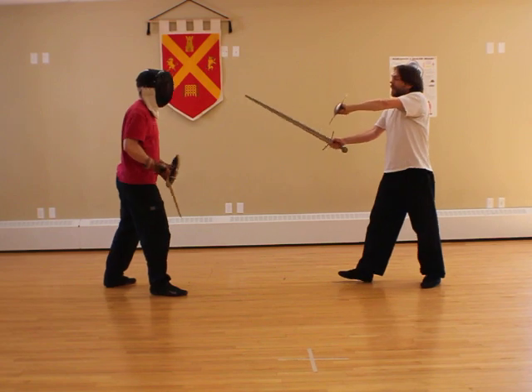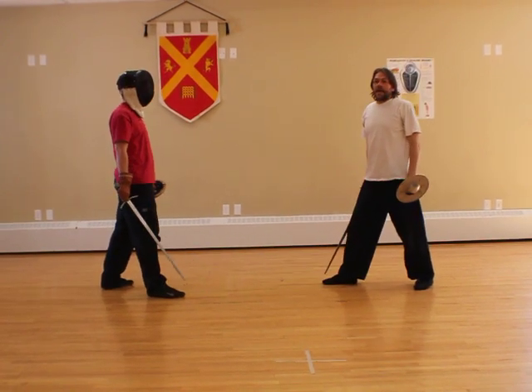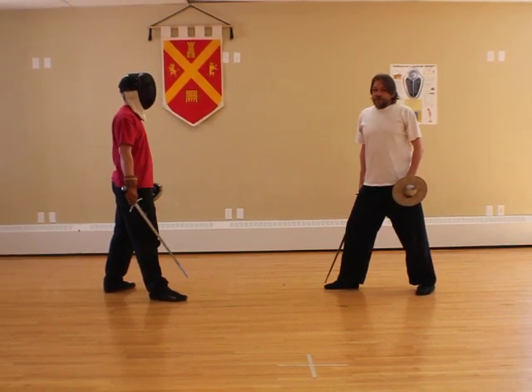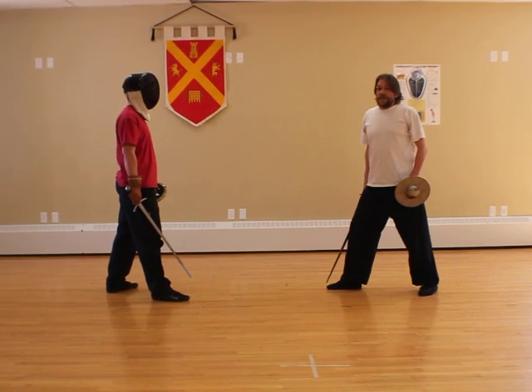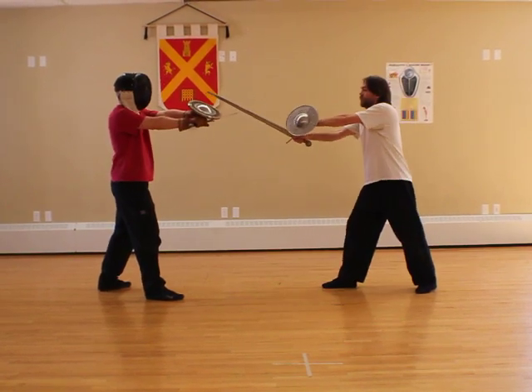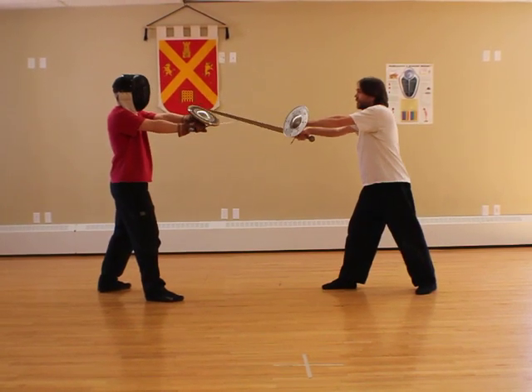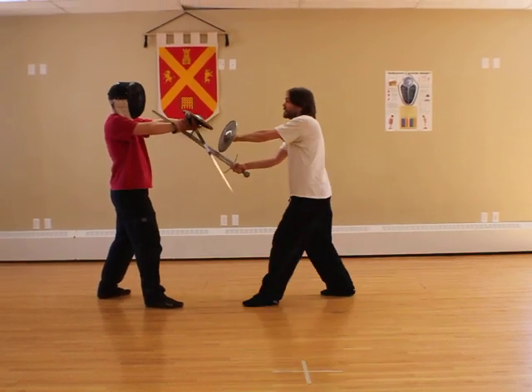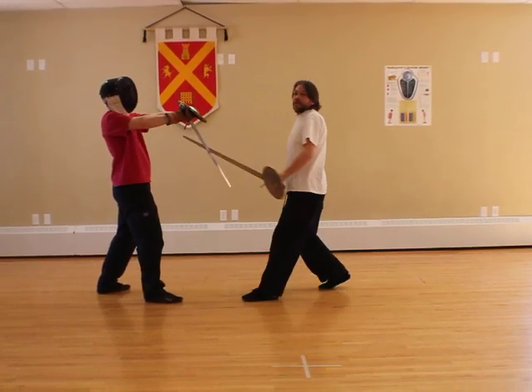The other option is that I can separate the sword and shield. When it says 'separate the sword and shield' in the manuscript, it does not mean push them apart — it means go through the opening. So from the neutral bind, I counterbind. John's sword point goes low and his hands are high. I stab through this position. That's a separate technique.